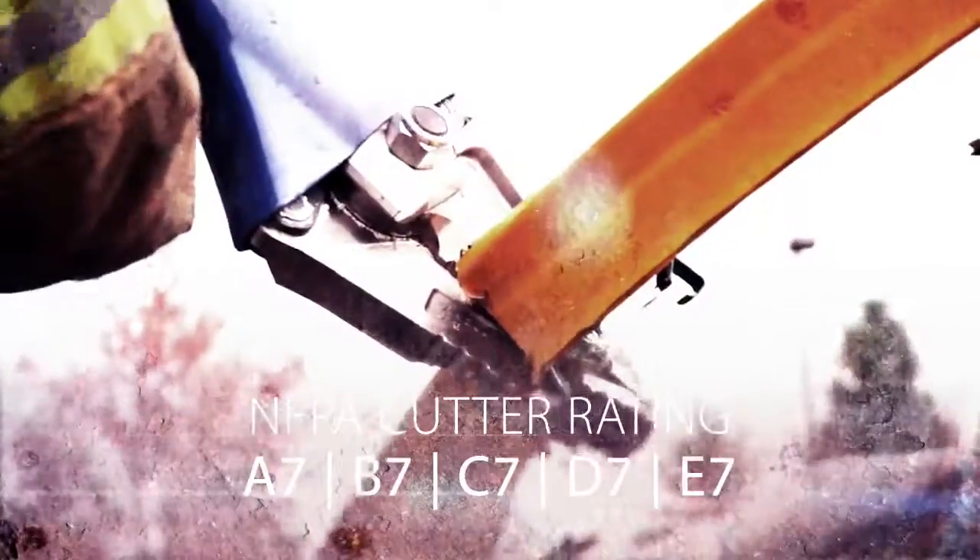NFPA cutting class A7, B7, C7, D7, E7 — a spreading distance of 14.5 inches with a cutting opening of 10.8 inches.